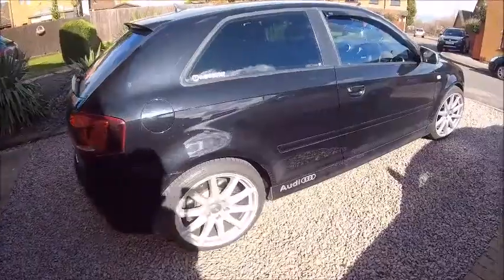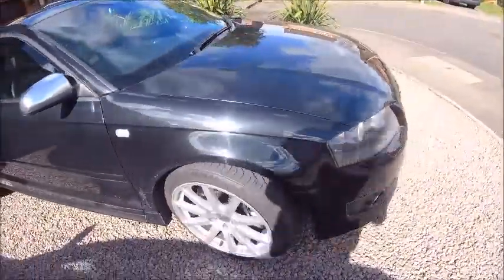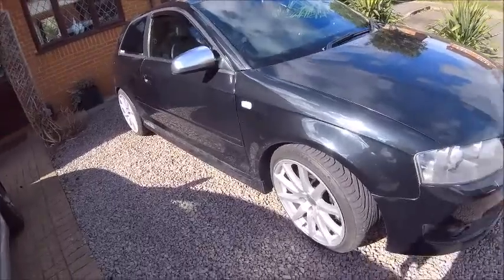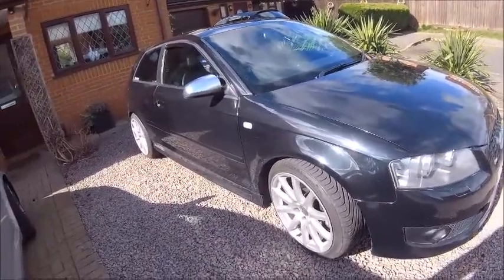Now she's back home again and obviously now filthy because it's been raining, so it needs a good wash. But yeah, the weather's weird today — rain, sunshine, wind, rain — yeah, all of the above.